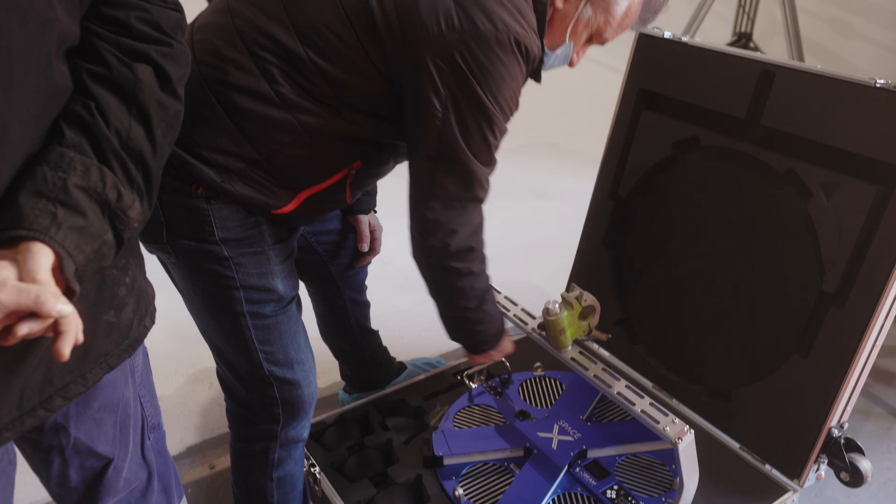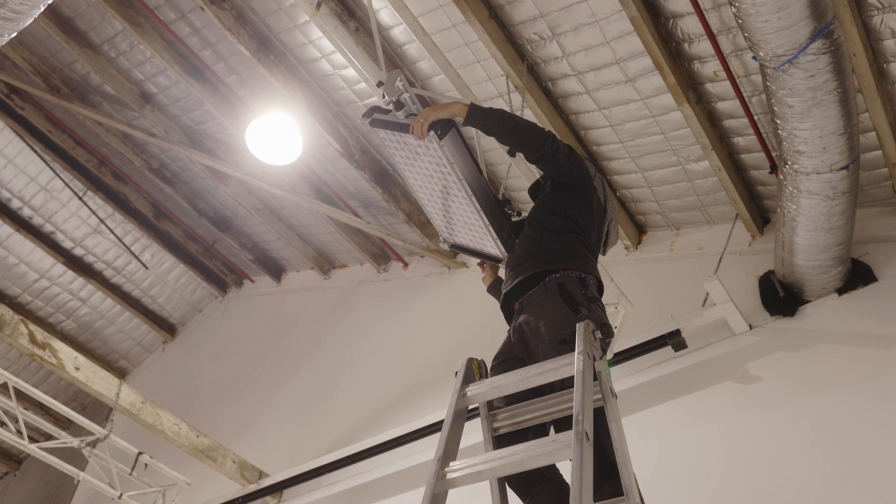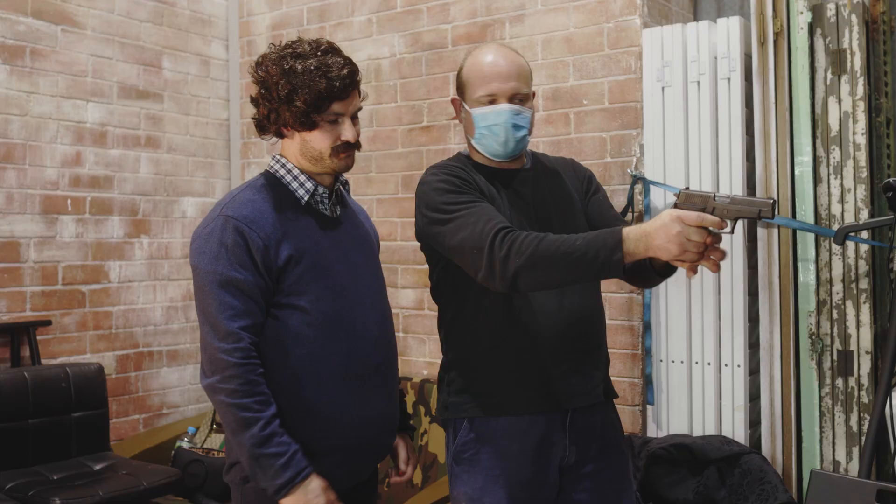Initially, this project began as quite a simple project — sourcing a studio and controlled environment without any locations. And as it evolved, working with some of the guys at Cream Source, we began talking about the syncing, the frame syncing. We got to see some samples of it that the guys were developing in the warehouse, and I was just so amazed by what we were seeing. I was like, okay, we need to do whatever we have to, to get this frame syncing in as part of the video.